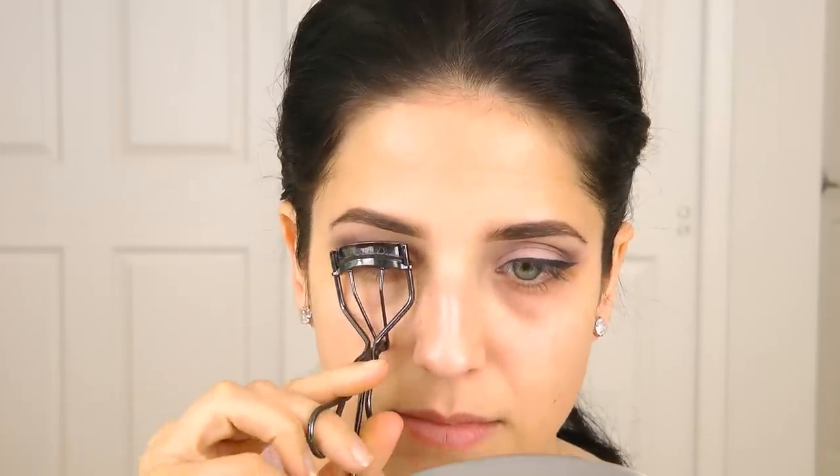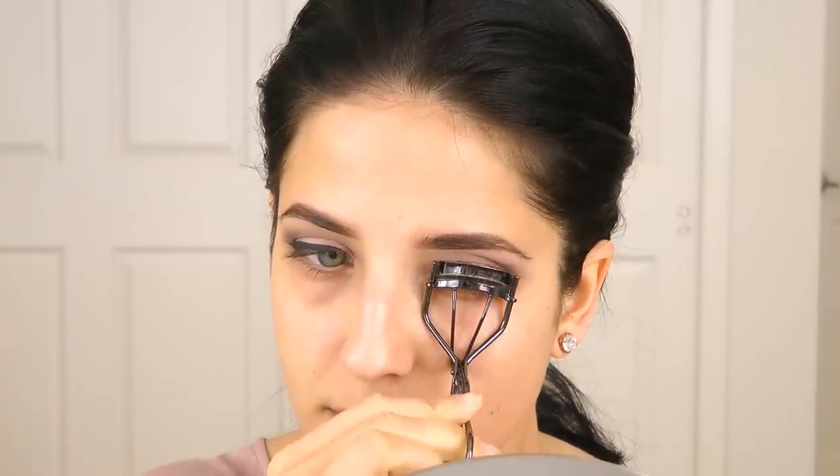For me anyway, any makeup look just doesn't look complete until it's all done. So once your foundation is on, once your mascara is on, everything is on, then the whole look kind of comes together. I'm curling my lashes really quickly with my Shiseido Eyelash Curler, and I'm going to apply a couple of coats of my Lash Blast mascara. If you didn't want to use falsies, just use a different mascara that really gives you some volume.